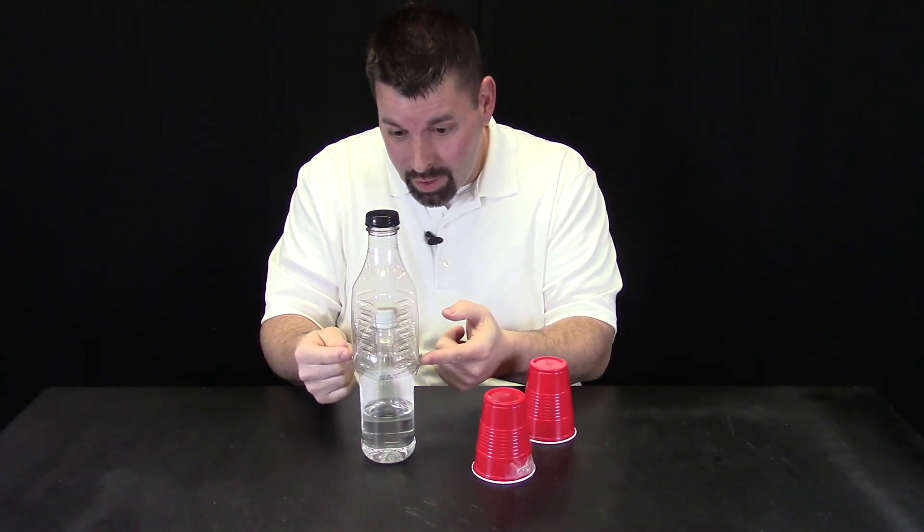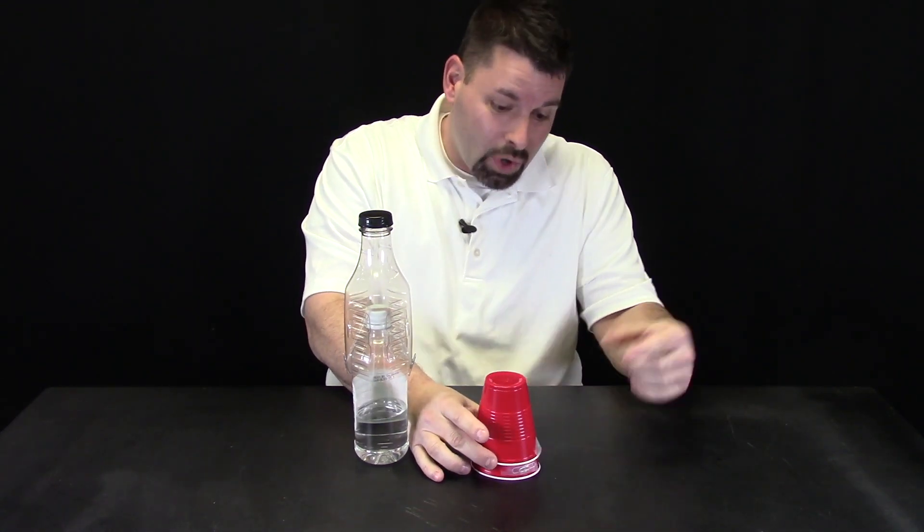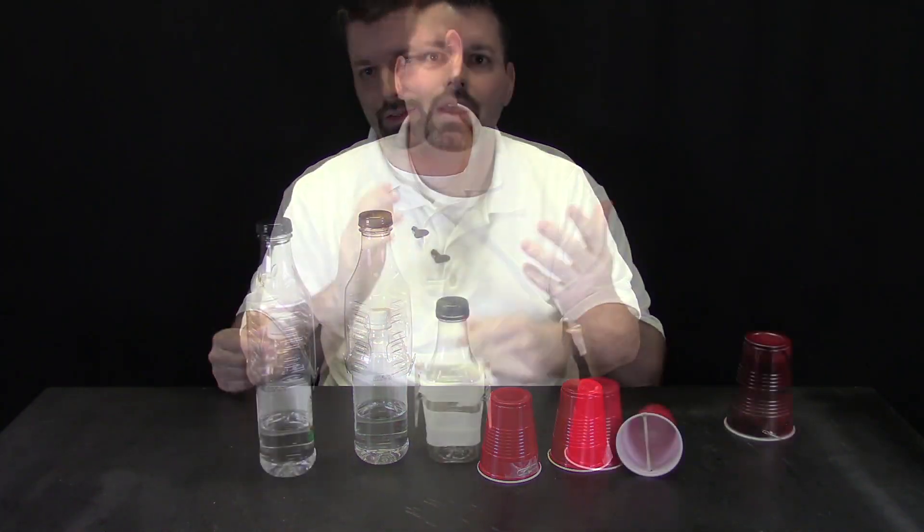But it gave me an idea. This made me wonder if I could design something that would allow me to push down on this cup and it would hold the cup, allowing me to take my hands off until I was ready to release it myself. And then we came up with this — our rubber band rocket cup launch pad.